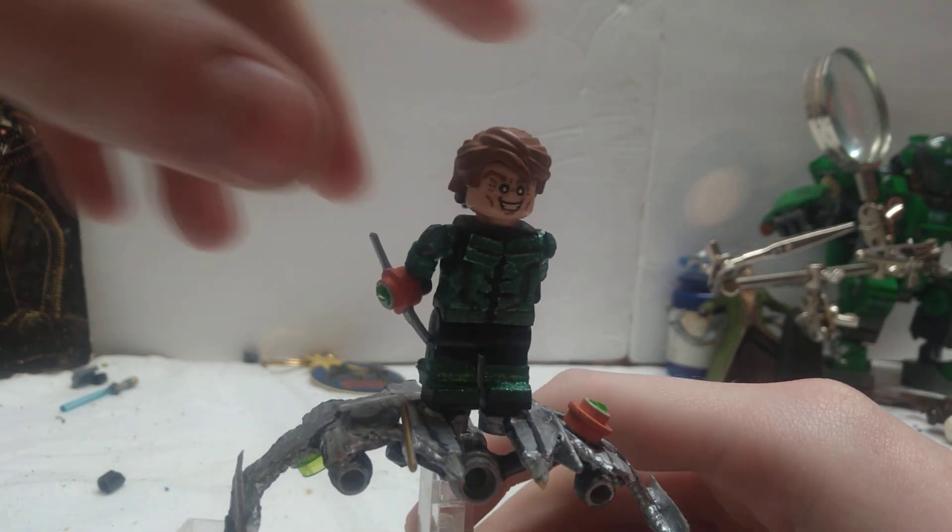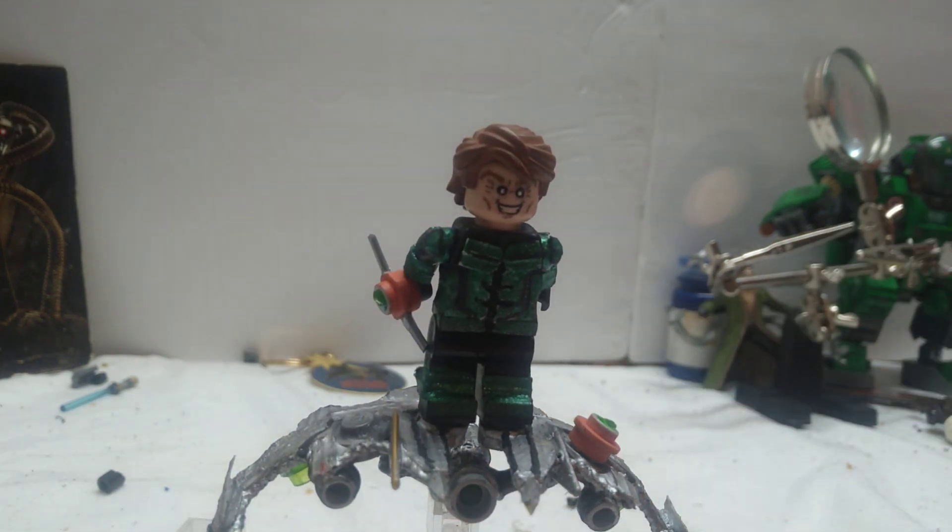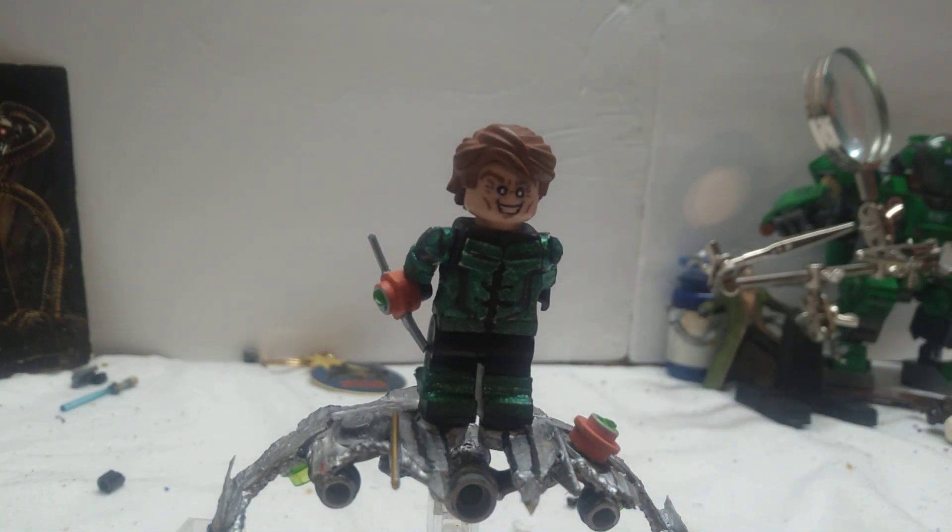I did try to get the head on this as close to Willem Dafoe as I possibly could, just because I knew he was gonna play it well. I got as many details as I could. It's a Riddler head, believe it or not — I just shaved away his cheeseball domino mask and painted the eyes on.